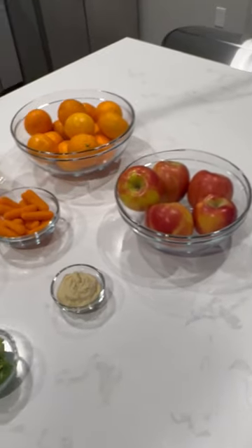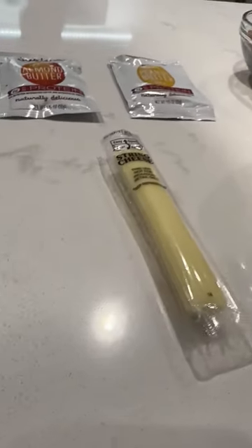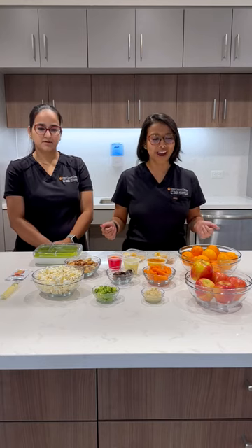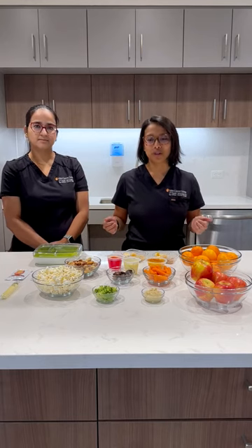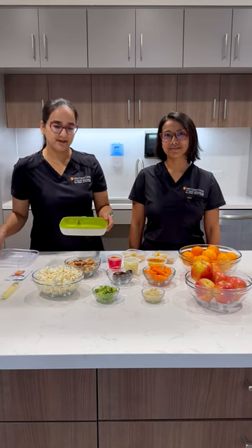Today we have some oranges and apples, some veggies, hummus, avocado, dry fruits, nuts, some cheeses, and popcorn — all of which have great vitamins and minerals, nutrients, fiber, and protein. I'm going to tell you how you can pair them to make a balanced snack.